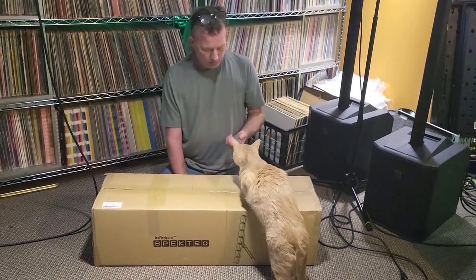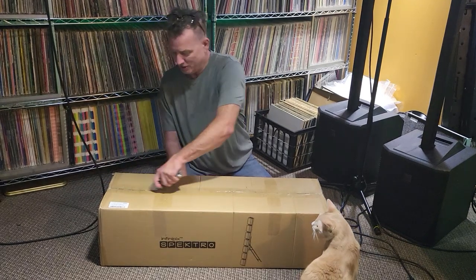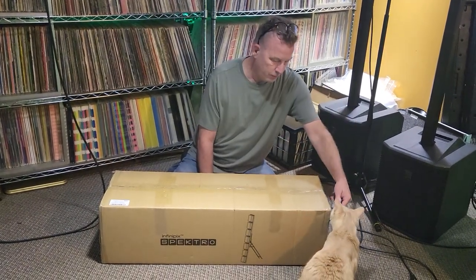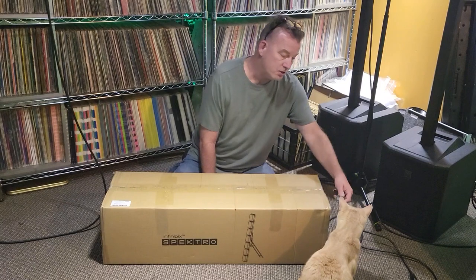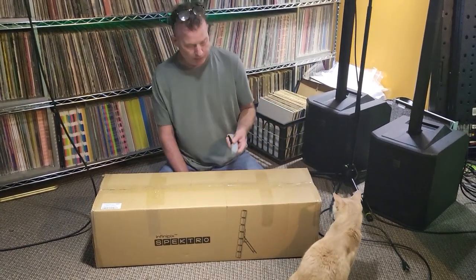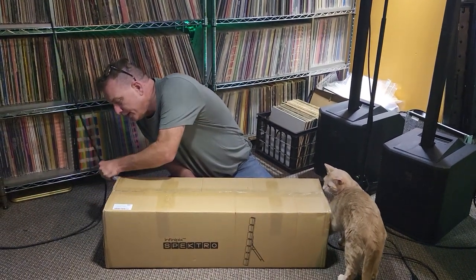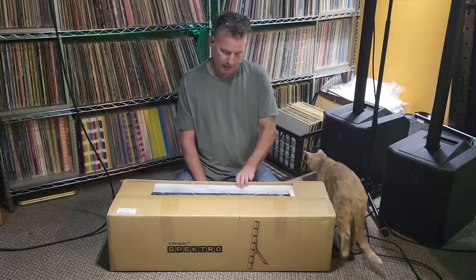Here it is. Ollie, thank you. So, let's have a look. You're not helping. Stevie is shooting — my daughter is shooting the video. She is actually helping. I'm not sure if Ollie is helping or not. Ollie is very interested in the empty box.